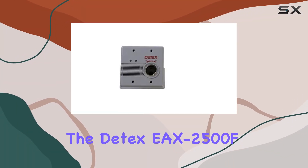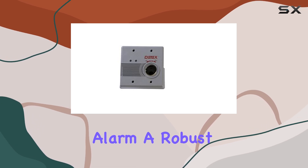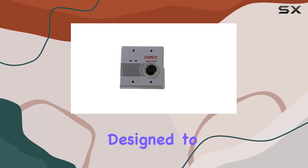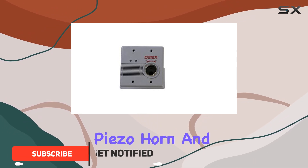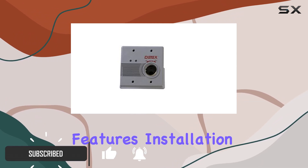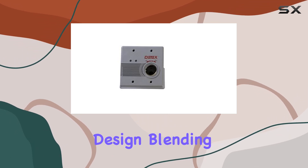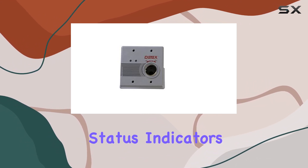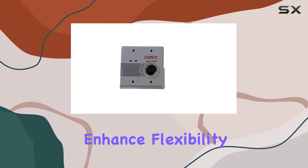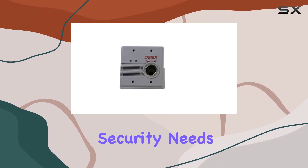Today, we're diving into the D-TEX-EX 2500F-Grey Flush Mount Alarm, a robust security solution designed to protect restricted access points with its 100dB Piezo horn and customizable features. Installation is straightforward thanks to its flush mount design, blending seamlessly into any environment. The field selectable options for status indicators and auto-rearm enhance flexibility, allowing users to tailor settings to their specific security needs.